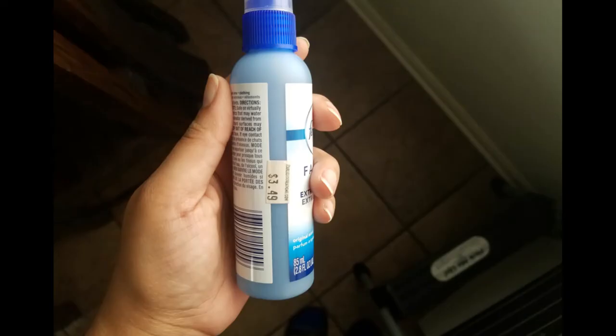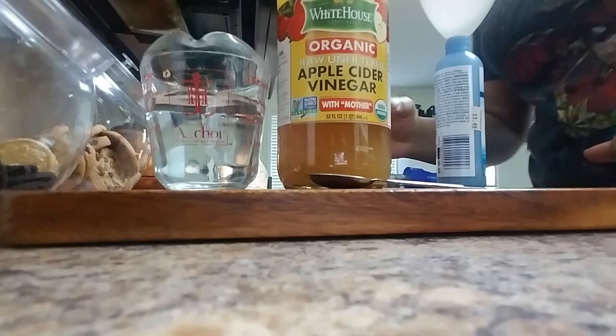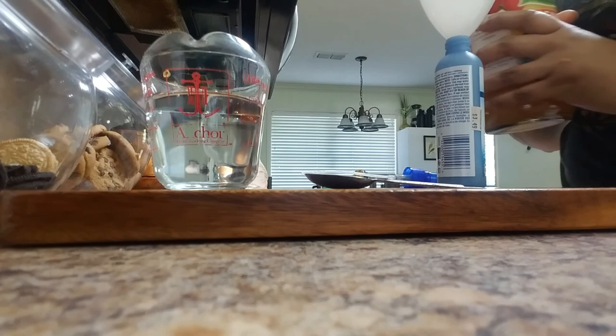We treated this with vinegar and water. To do this, I added two teaspoons of vinegar to a spray bottle and topped it off with water. Next, I applied the mixture to the top and bottom of my collards and cabbage leaves.